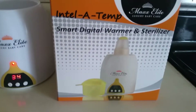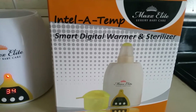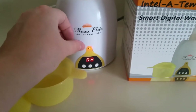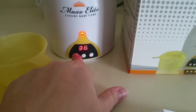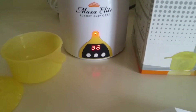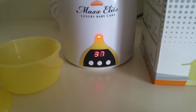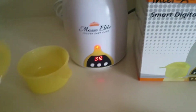I'm reviewing the Intel attempt smart digital warmer and sterilizer for baby bottles and food. It comes with the warmer — you plug it in, the light turns red, and you can program the temperature up and down as you'd like. They say 40 degrees for a bottle, so that's what I set it at. When it goes up to temp, the LED light should turn green.